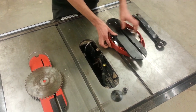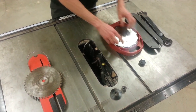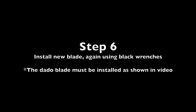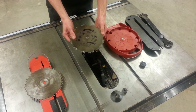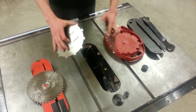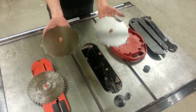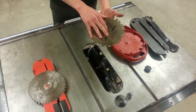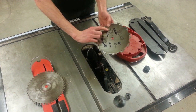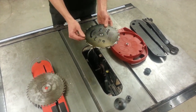Step six, once I've removed the original blade, I'm going to install the second blade. In this case, I have a dado blade. A dado blade consists of two regular saw blades. On these dado blades, the side with no writing goes inward, and it says 'this side out' if you have a new blade. So step six is to install the new blade.